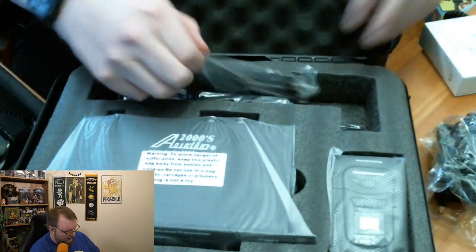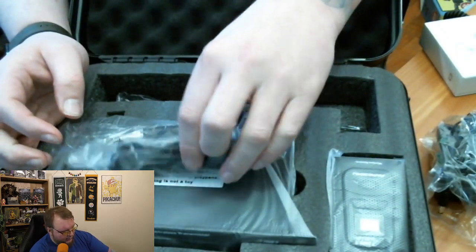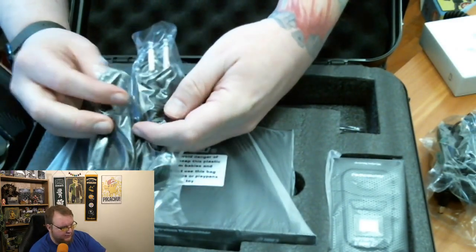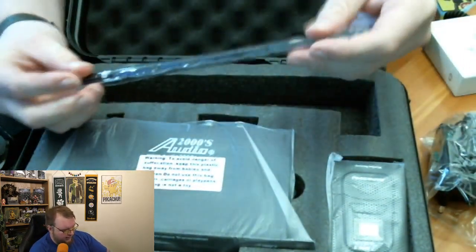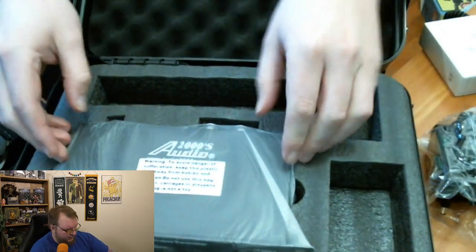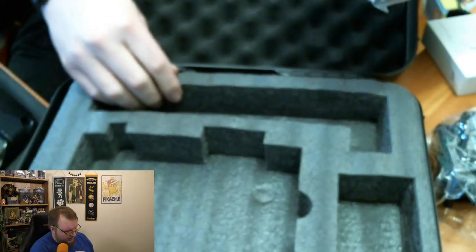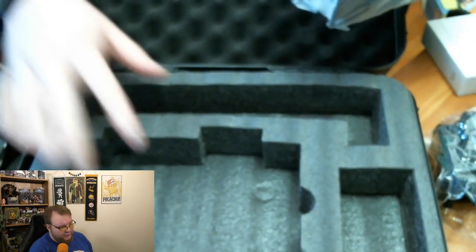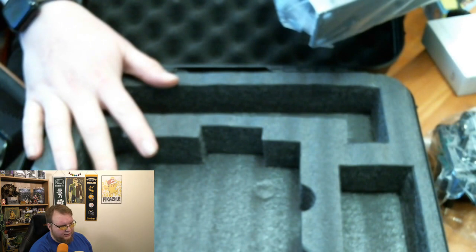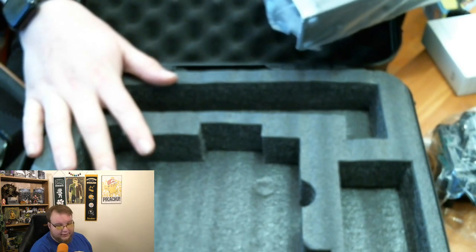It comes with two quarter-inch instrument cables — I have my own heavier duty cables but these will probably work just fine. It comes with the antenna for the main unit, the belt pack, and then the main unit itself. It's a very nice carrying case — everything is foamed and securely held. If you're in a band this would be a perfect carrying case; you don't have to worry about going out and purchasing a Pelican case or something like that.